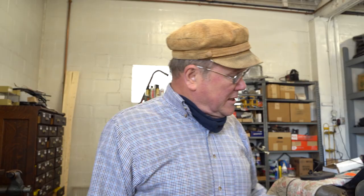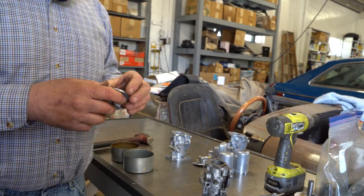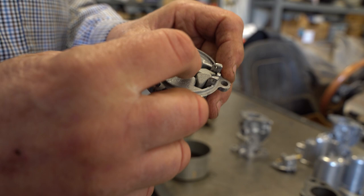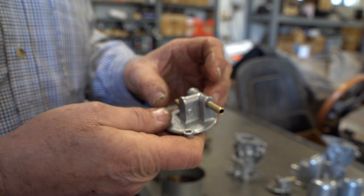So I take those and I sandblast them, and then after I sandblast them I put them into a tumbler with these little stones. There's a special fluid because aluminum gets real dark if you just tumble it. Let's come over here and take a look at the tumbler.